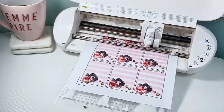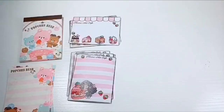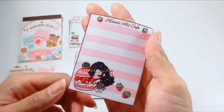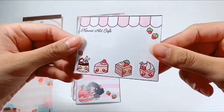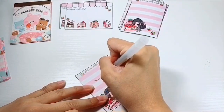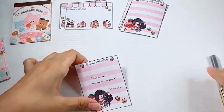I could make these memo pad papers into actual little mini booklets; however, since I'm just using them to add to my packages, I'll keep them as sheets for now. This is my vertical design and my horizontal one — I think they turned out pretty cute. And this is just me testing it out to see what it'll look like when I add them to my packages.